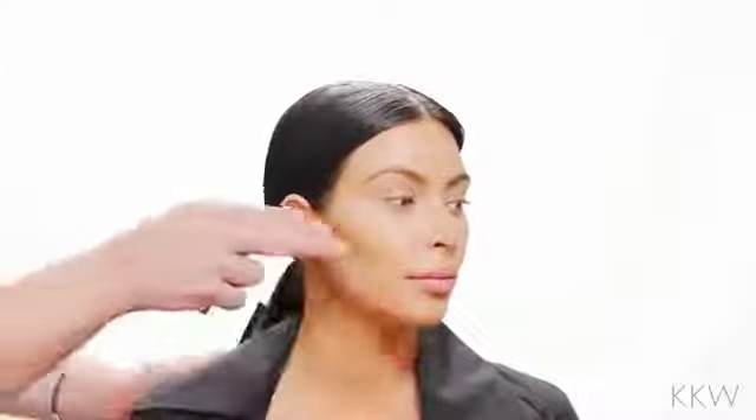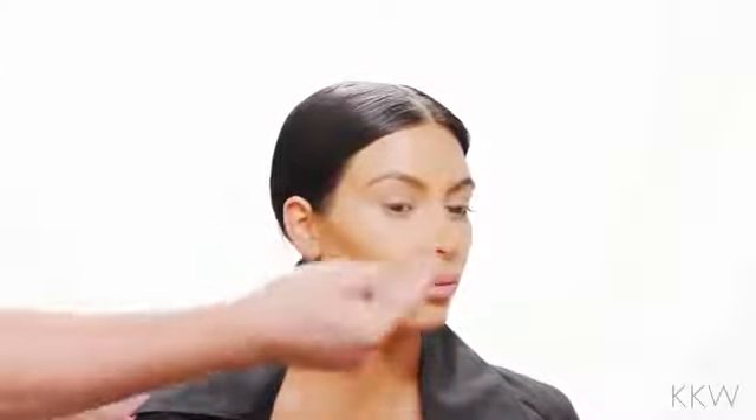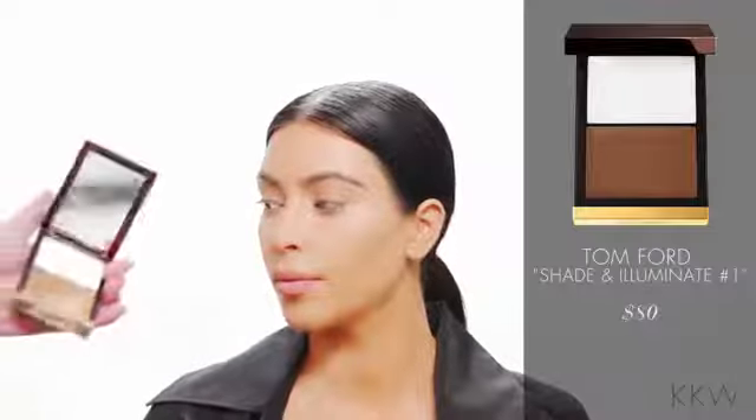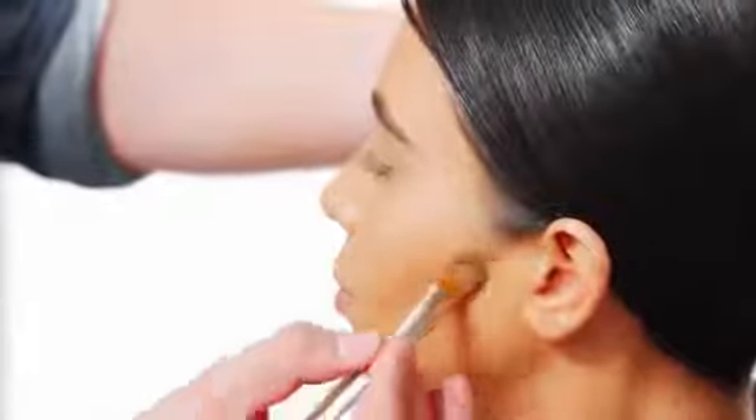So we already have a base on her face. If you see on this side, we already started contouring the cheeks. So I'm going to continue now on the other side. I'm using the Tomport Shade and Illuminate in number one. You want to go right along the hollow of the cheeks, sucking your cheekbones — right along the hollow right there.